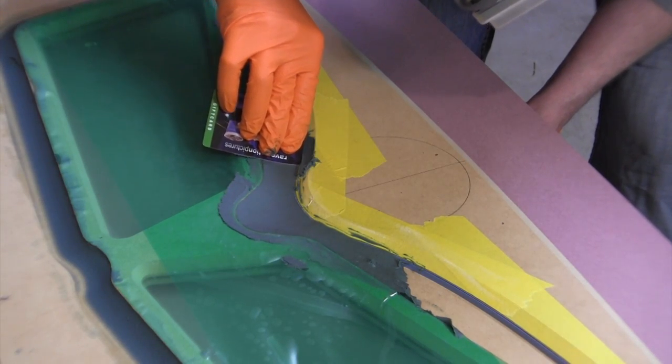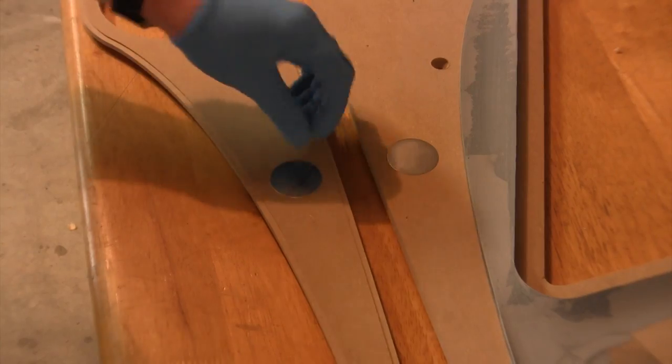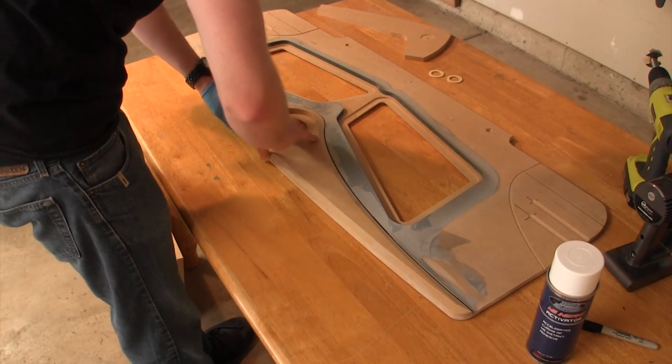I'm also going to talk about molding those insert shapes into the false wall using body filler. Finally, I'm going to be talking about how I hide some of the mounting hardware that actually secures the false wall to the subwoofer box. In the last Fabrication Friday episode, I talked about a lot of these different mounting solutions, so you're going to see some real world examples of how they're done. In this video, I'm going to be using neodymium magnets to actually secure one of the inserts on the false wall. Let's get started.